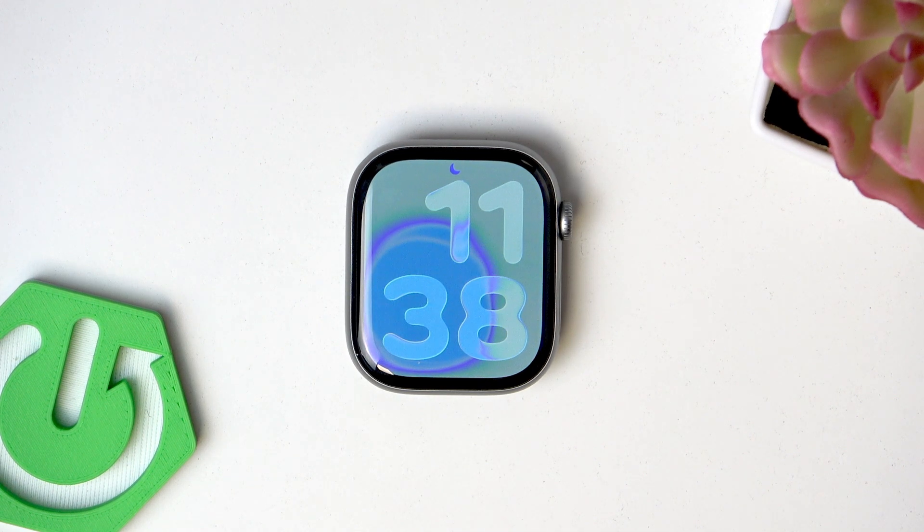Welcome! In this video I will show you how to customize watch faces and add widgets on Apple Watch Series 11.